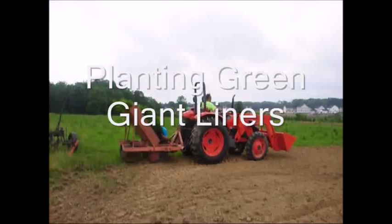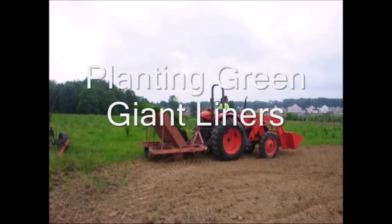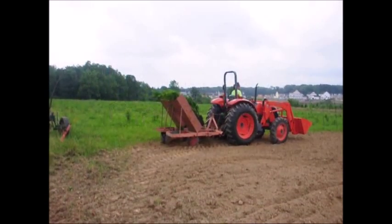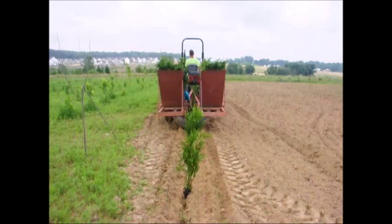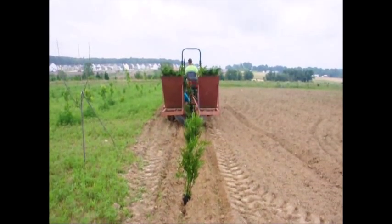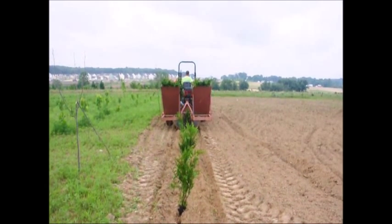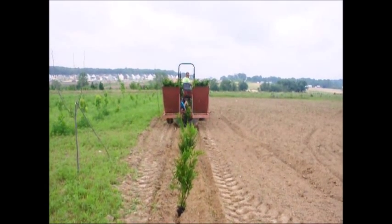The time during the day also matters. You can do it in the morning, but just be prepared to take care of the plant when it gets into the afternoon heat of the day. Evenings should be fairly good too. Morning and evenings are best — the middle of the day is probably the worst time to do it.